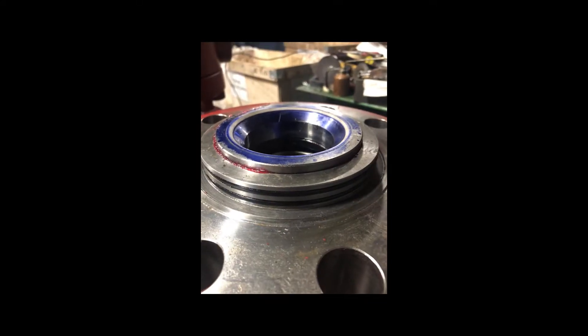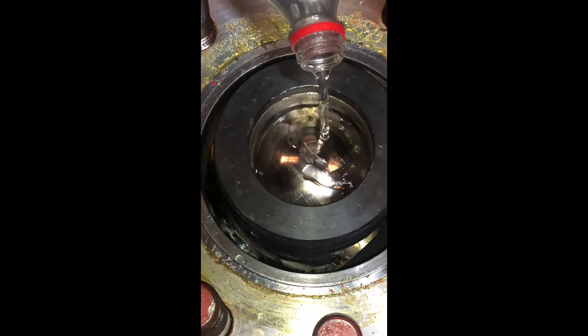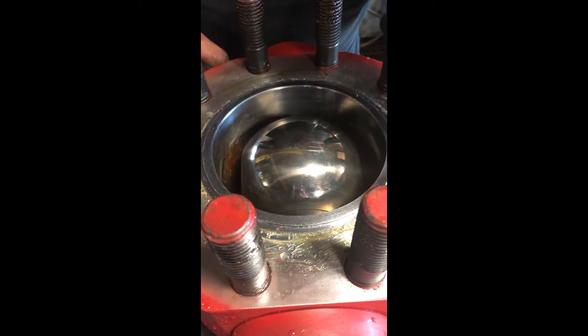We disassemble the valve. Upon examining the seat insert, you can see that the seat has some imperfections — some scuffs, cuts, and scrapes. To verify this is the problem, we performed a basic water test. You put the seat on the ball and fill the seat cavity with water. Here you can see water is passing the seat, so we can tell that the seat insert is not working.